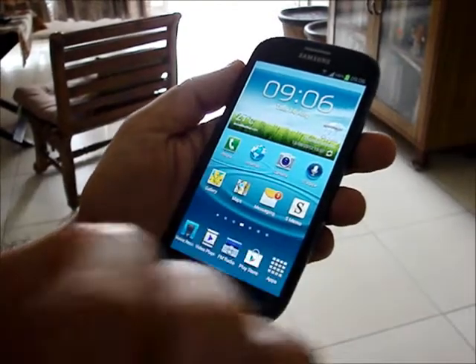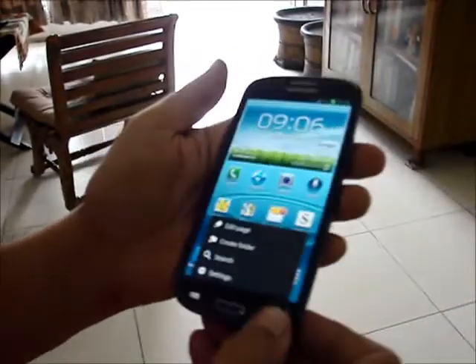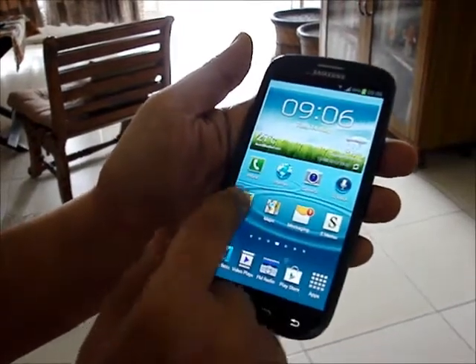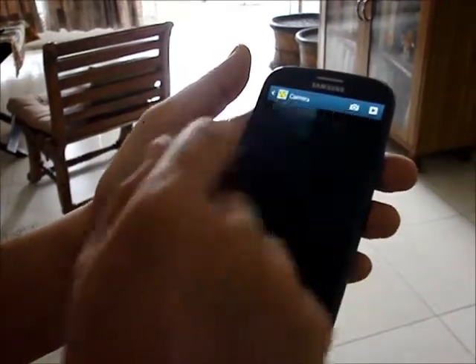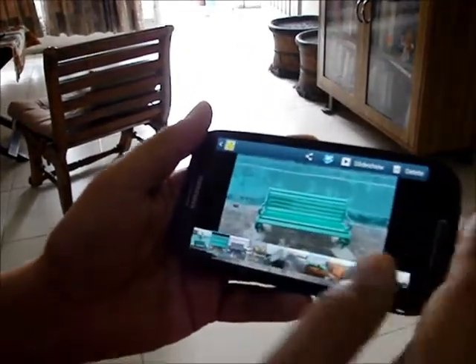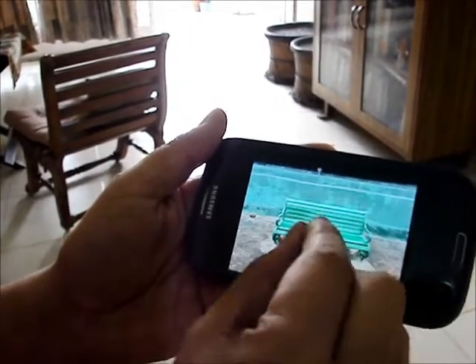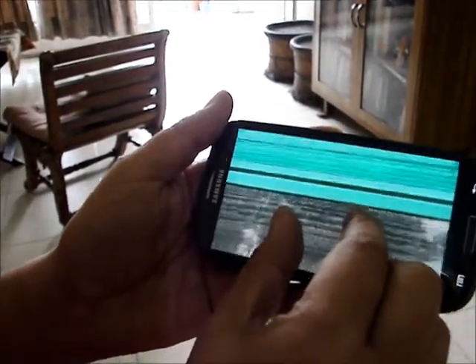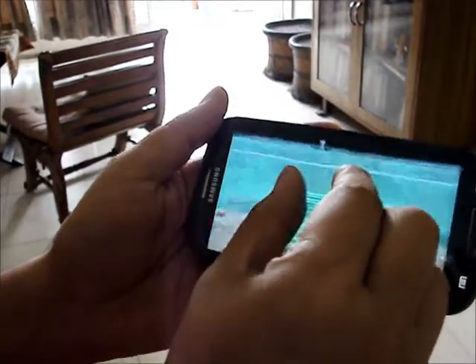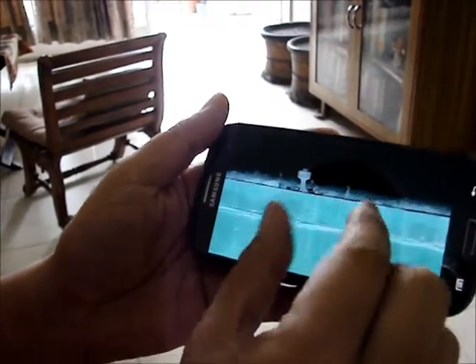Today I am going to tell you about Tilt Zoom. That is a fantastic feature with the S3. For instance, if I go to gallery and I click on any picture, what I conventionally do if I want to zoom in is the pinch action. And I can zoom any particular portion as much as possible.